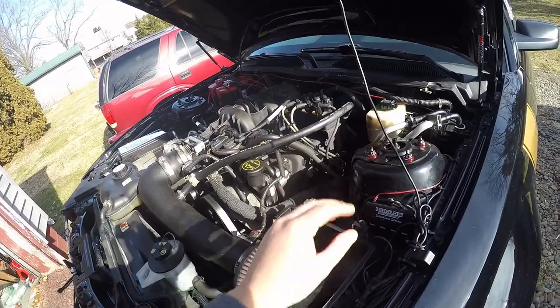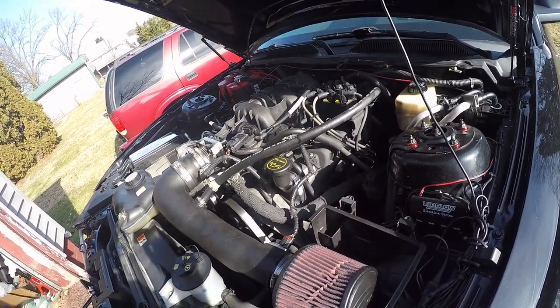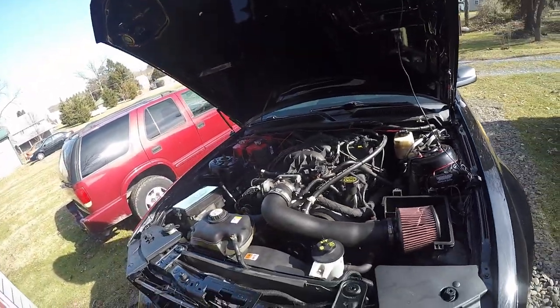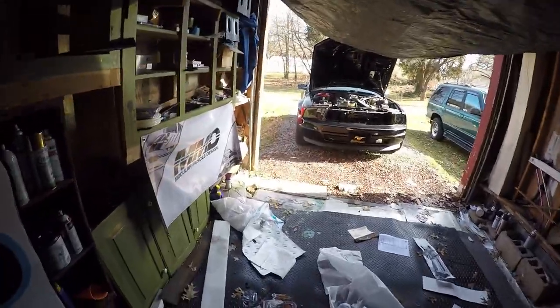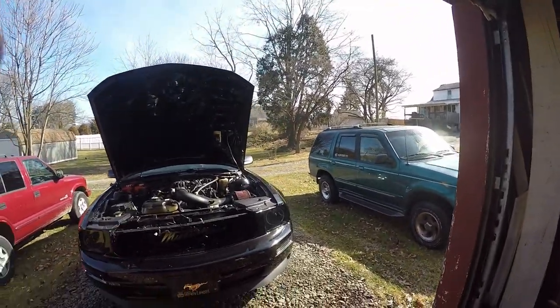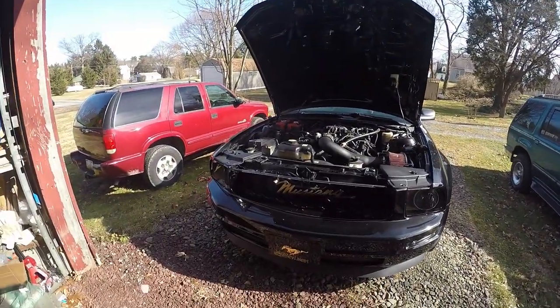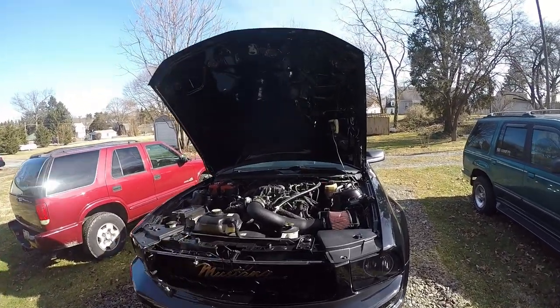We need to repaint some of this at a higher gloss where we oversprayed, because it was hard to paint these headers. We decided to let the Explorer go until closer to inspection — no point in doing stuff now. For the Mustang, it's pretty much burned all the paint for now.